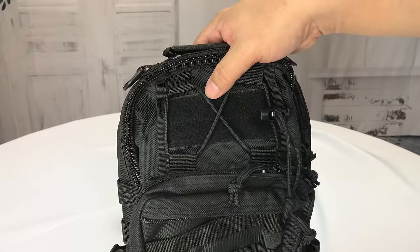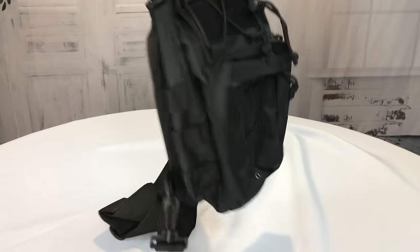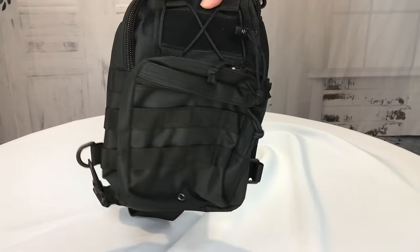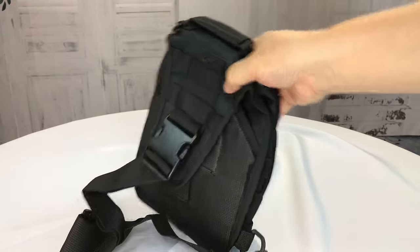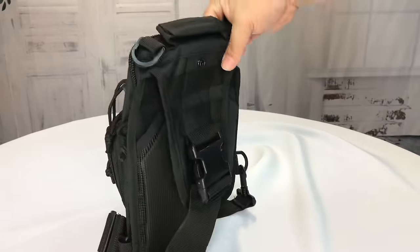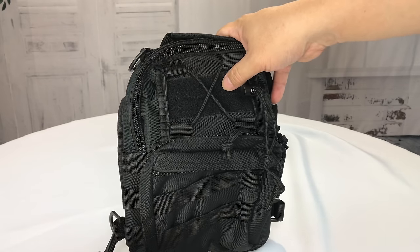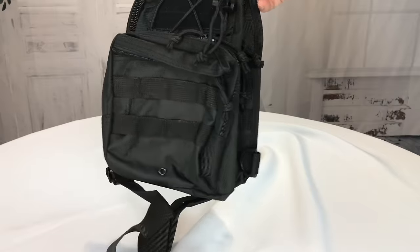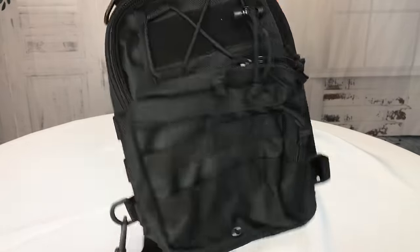I want to give this bad boy away. In the description I'm going to put a link to the Facebook post for this B-Grit Tactical Shoulder Bag — all you have to do is follow the link and like the post. You do have to live in the United States or Canada to be eligible. I'll pick on July 1st — that's the 4th of July weekend — one random liker of the Facebook post, confirm they live in the US or Canada, and send this out to you for your excursions. Peter Von Panda, out!